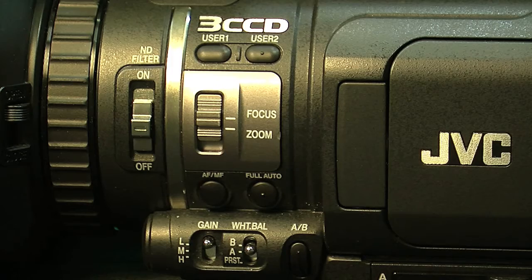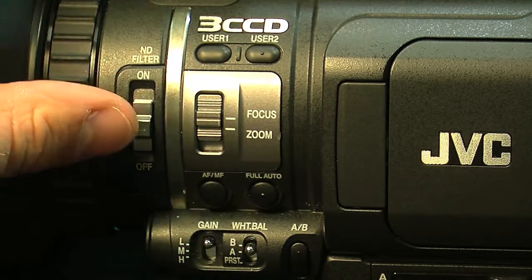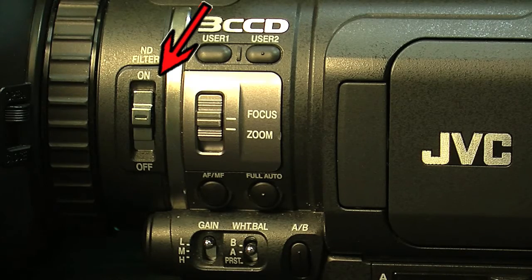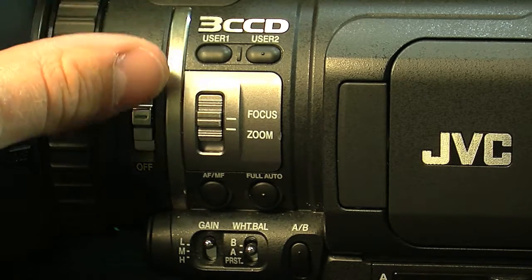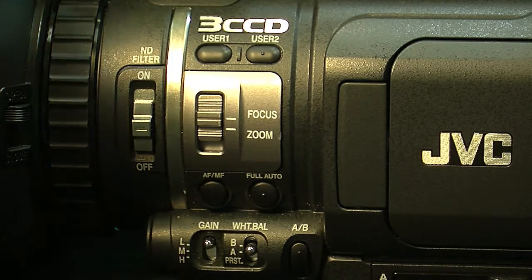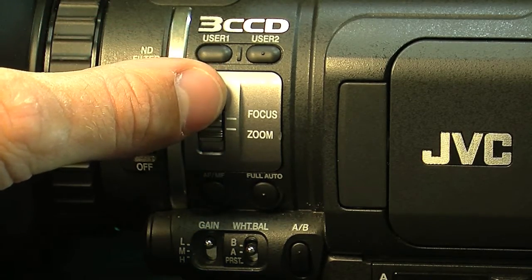Let's start with the controls on the side of the camcorder. This switch right here is the ND filter. You can turn it on for really bright days outside, or switch it off for inside shooting or cloudy days. It's essentially sun shades for the camcorder.